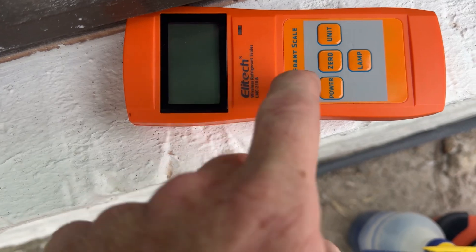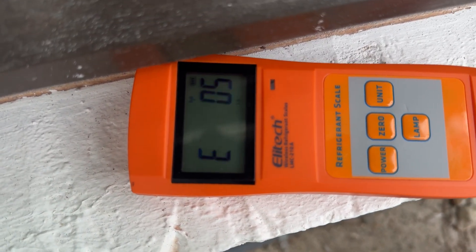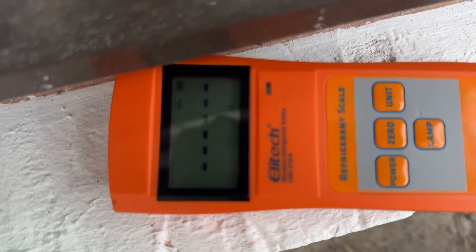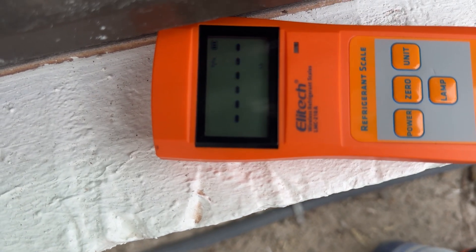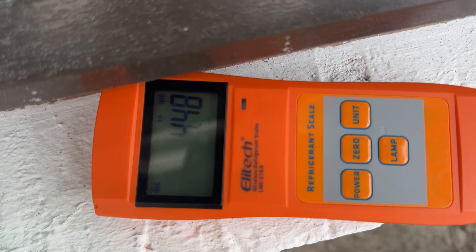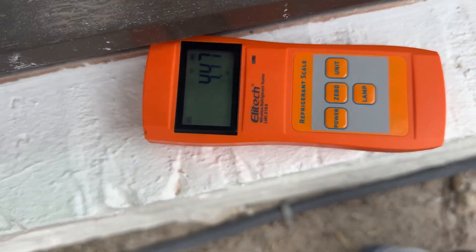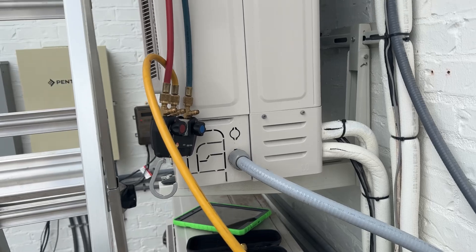I recovered about 4.48 — let's say 4.5 pounds of refrigerant. We recovered it out and it was already in the negative. So the charge is 5.73 pounds — you can see it right there, 5.73 is the charge. So we're about a pound, almost a pound and a half low.